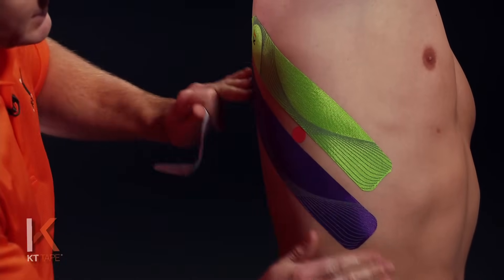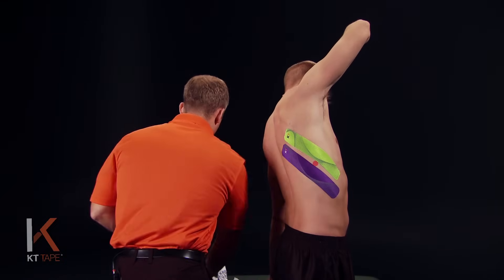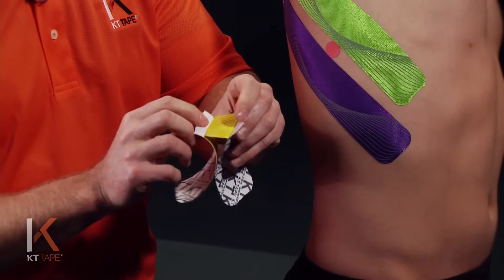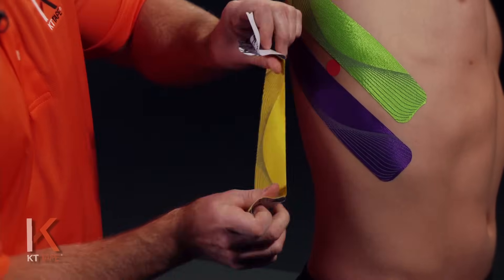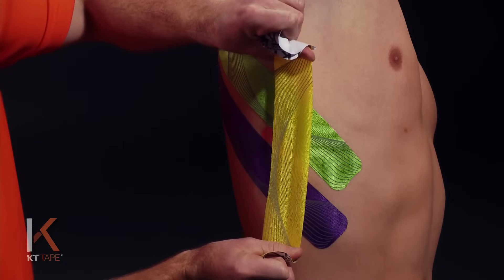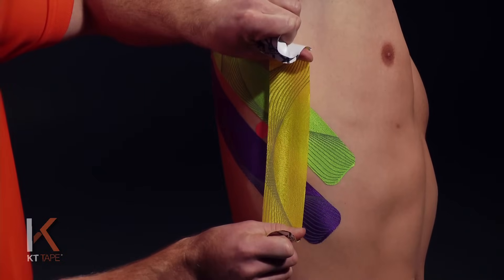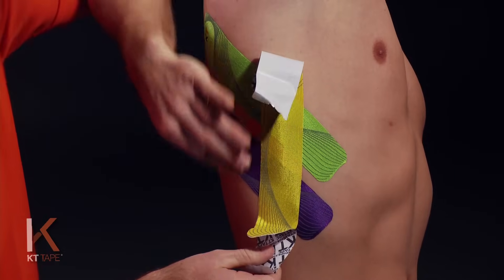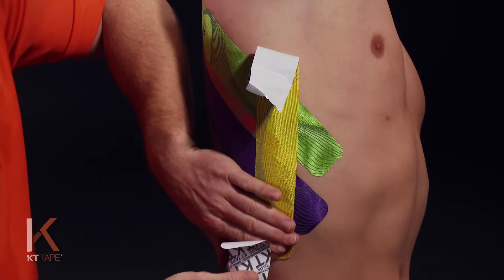Just giving a little bit of a rub to create friction and some heat so it adheres well. For the third piece, twisting and tearing right in the middle just like the other two, being careful not to touch the adhesive. Apply a nice even stretch — 50% once again — now going vertically and surrounding that spot of pain. 100% stretch, backing that off halfway to get 50%, then lay that down. The tail ends go down with absolutely zero stretch.